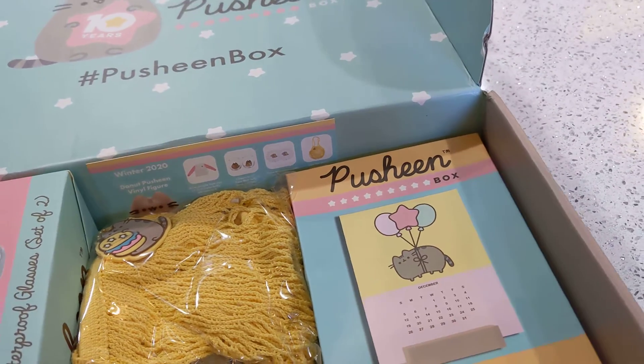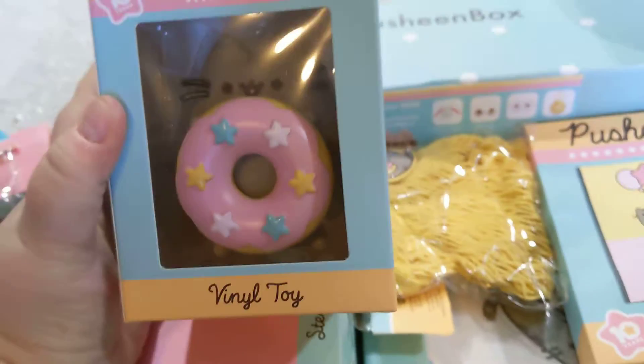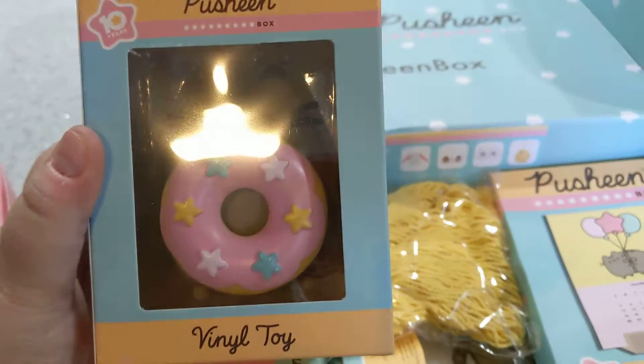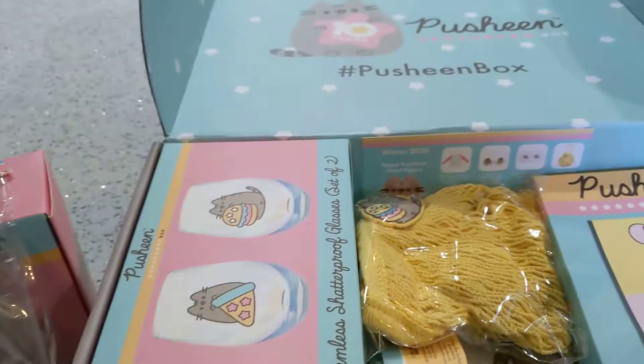I've seen a sneak peek of the figurine, or vinyl toy as they call it, with the donut. Again, one of his favorite things. So cute.